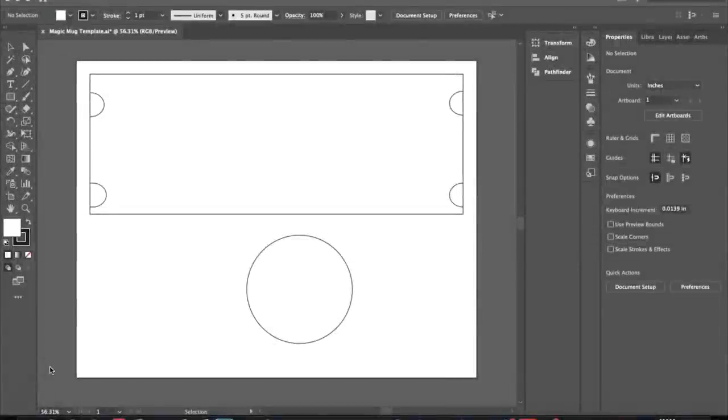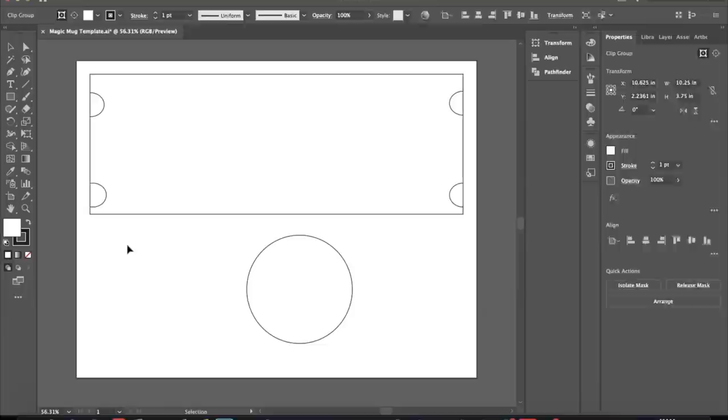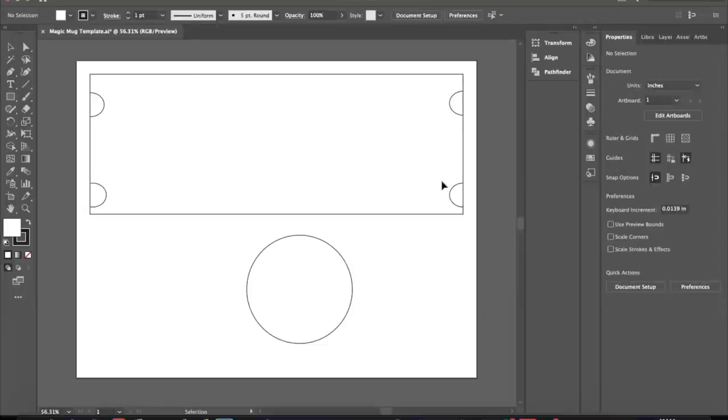So we're about to get started. Now we're in Adobe Illustrator and I already have the template for the mug pulled up. This is the same template that I use for the color changing mug — the cups are identical, so I will use this template. I'm not using the circle; I usually use the circle template for the bottom of the cup, but I will not be putting anything on the bottom.